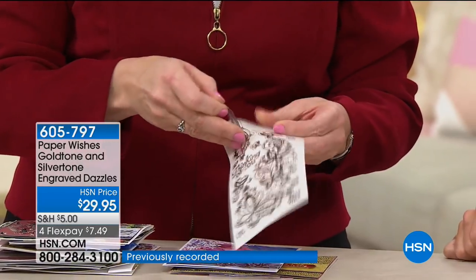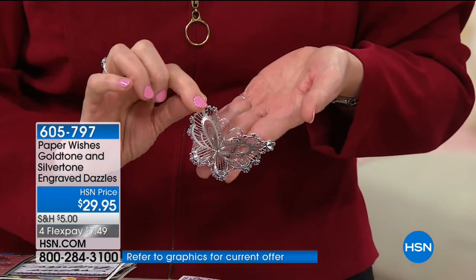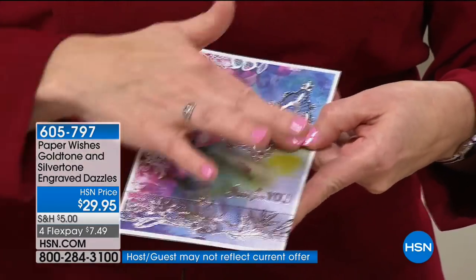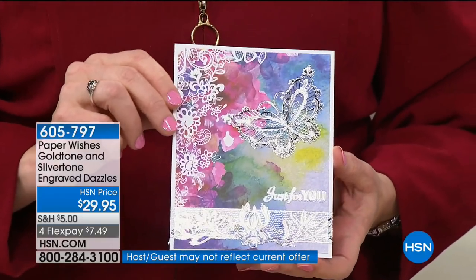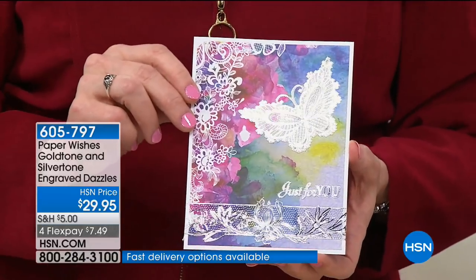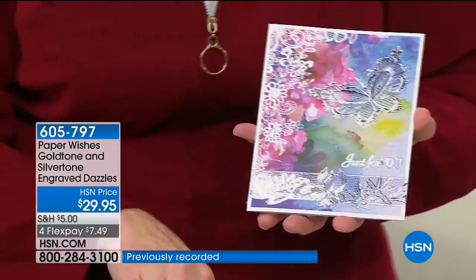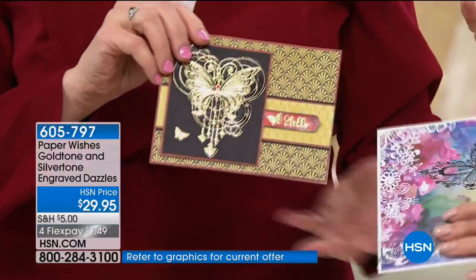I've got a card here and all you have to do is place that on it — in a couple of seconds it looks like you've done textured foiling without any heat tools, without any glue. It's really simple to do. You're getting borders, you're getting greetings, you're getting these beautiful focals. Let me show you on black — it also pulls out the background colors.